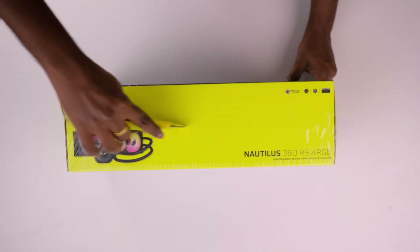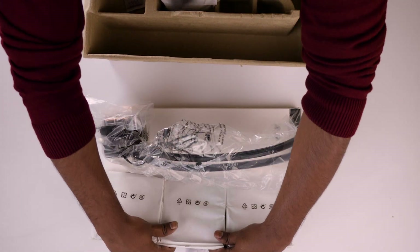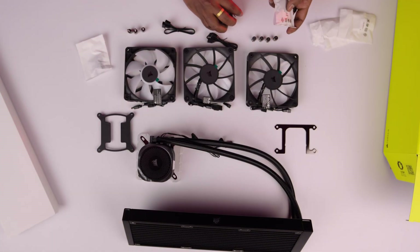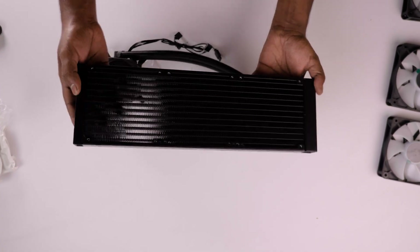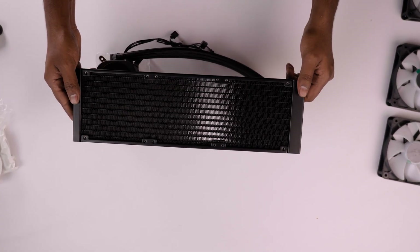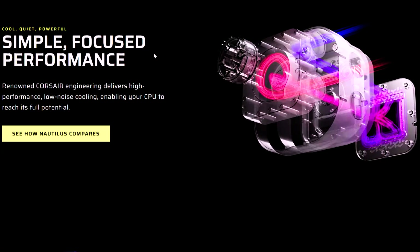Opening up the box, I found the sleek 360mm radiator with pump unit, three RS 120A RGB fans, and all the mounting hardware needed for both Intel and AMD systems. It has a minimalist design featuring 450mm black sleeved tubing. The pump head connects directly to your motherboard without needing their iCUE controller.